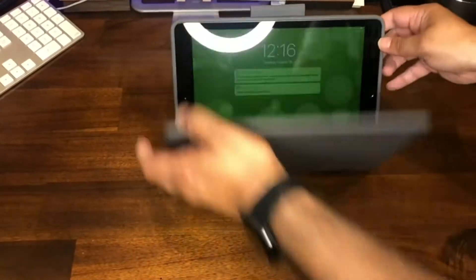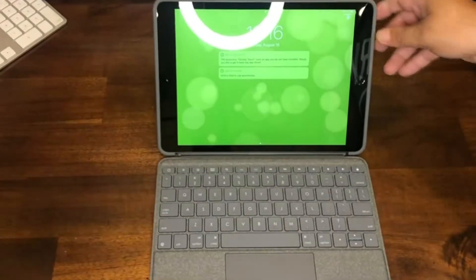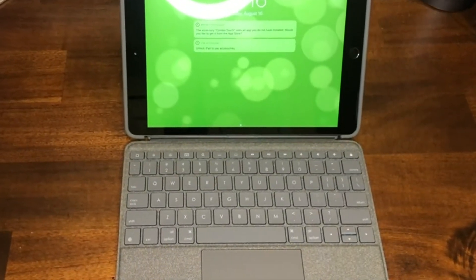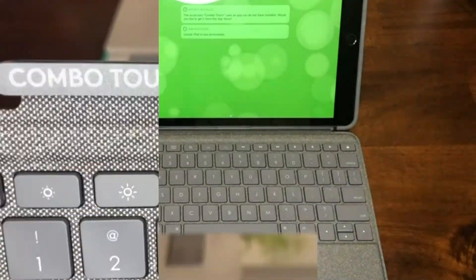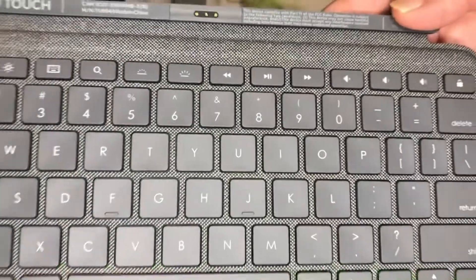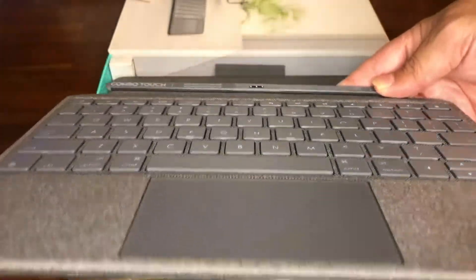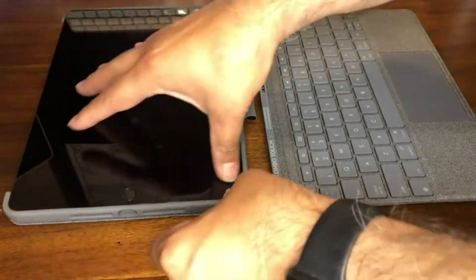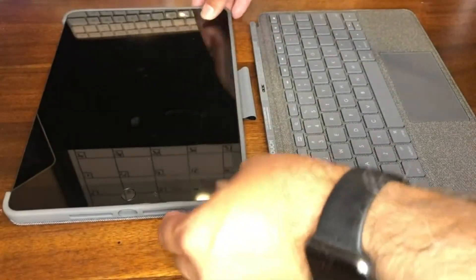Overall I was very satisfied and impressed by this product from Logitech. I've owned several other products from this company and have never been disappointed with the quality and durability as their products last very long. This keyboard is by far the sleekest and best product so far that I own from Logitech. The iPad I have is a 32GB 7th generation Wi-Fi Space Gray which fit perfectly.